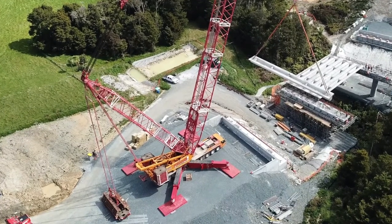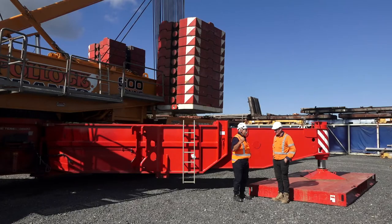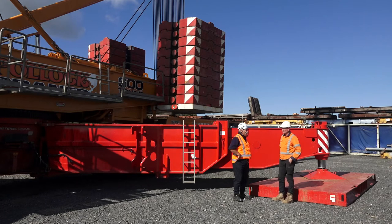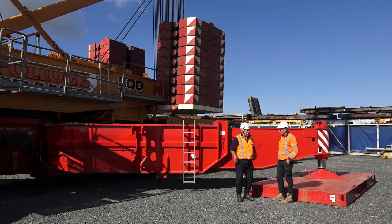So like all these big cranes, you've got an entourage of trucks that follow you around? Pretty much. We've worked it out to be just under 40 loads. And we've got to have our ballast on top of that, so it can get up to 40 or 50 loads if we go to maximum configuration.